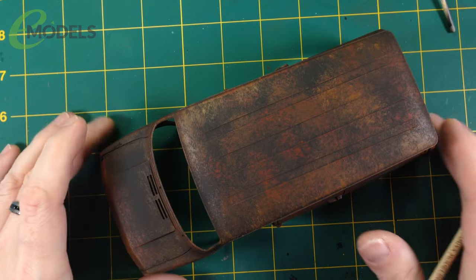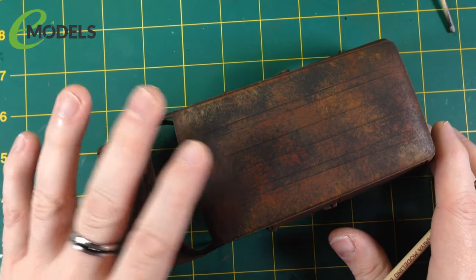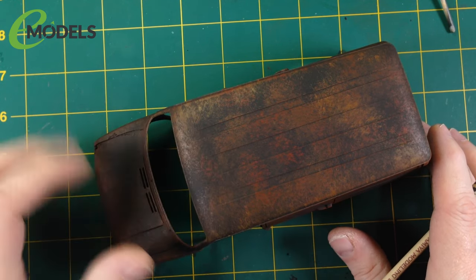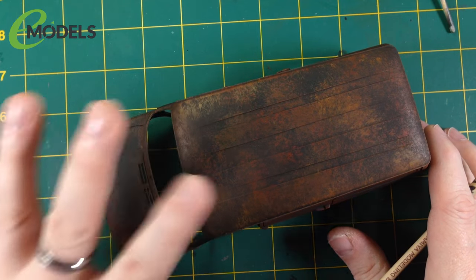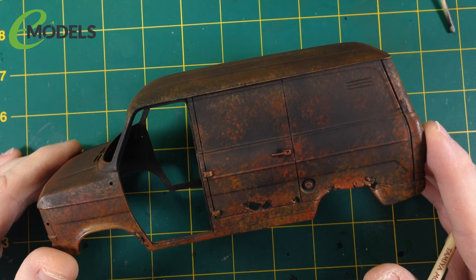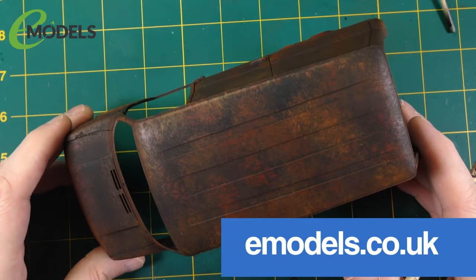Hey everyone, it's Fox from Model Making Guru here. Welcome to part four - I think it's four, if I'm wrong I'll put it here - but welcome to part four of the build of the Italeri 1:24 scale Mark II Transit for emodels.co.uk, knackered old tranny edition. Please add all jokes to the comments.